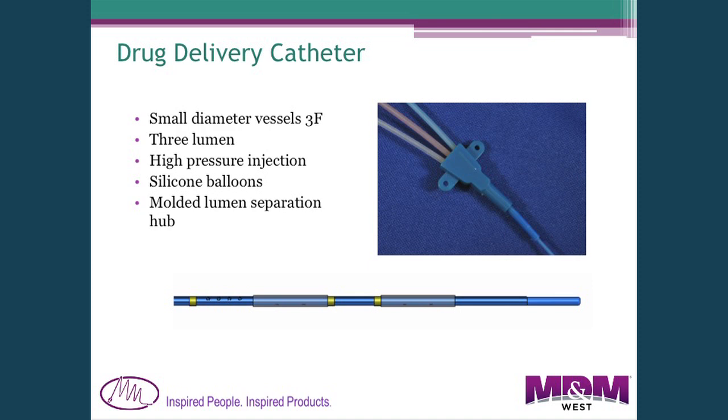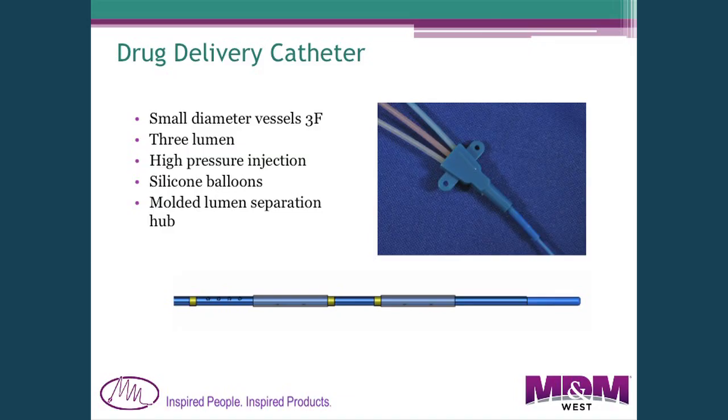The last example is a drug delivery catheter with two balloons. These are inflated and a drug is delivered between the two balloons. It's a three-lumen catheter: one for the guide wire, one for balloon inflation, and a third lumen to infuse the drug out between the two balloons. The three lumens were separated in the hub area into three separate lines to keep them all isolated.